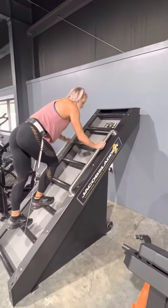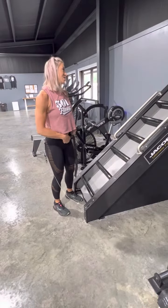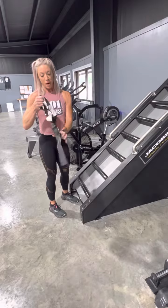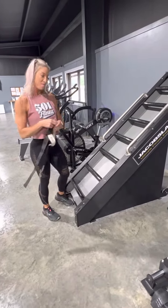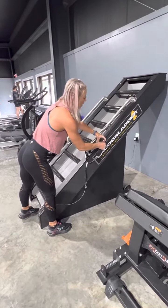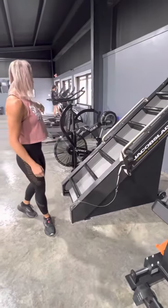You can go as hard and fast as you want on here, and I'm going to tell you, it's really sad — I'm already out of breath. Not a good sign. Probably need to be doing it more than I am, but this is something that you have to put work into in order to really get something out of it, just like the row machine.